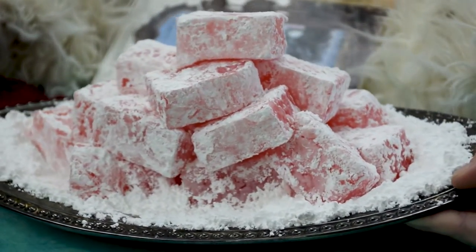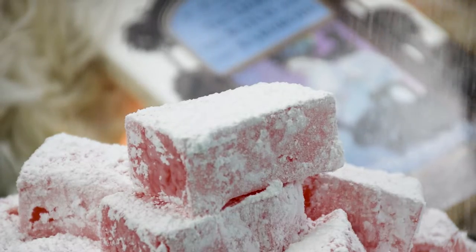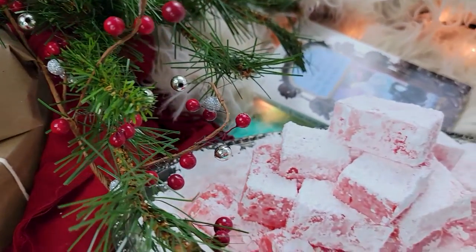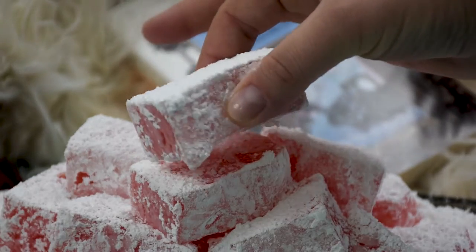Turkish delights are not as sweet as you would think, considering they are made out of sugar and starch. Their texture lands somewhere between jello, jam, and gummy treats. It's certainly a unique treat to taste test while watching the Chronicles of Narnia. What fictional feast should I make next? Let me know in the comments.